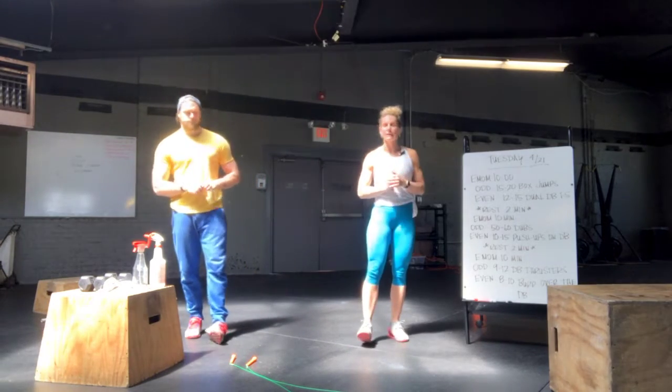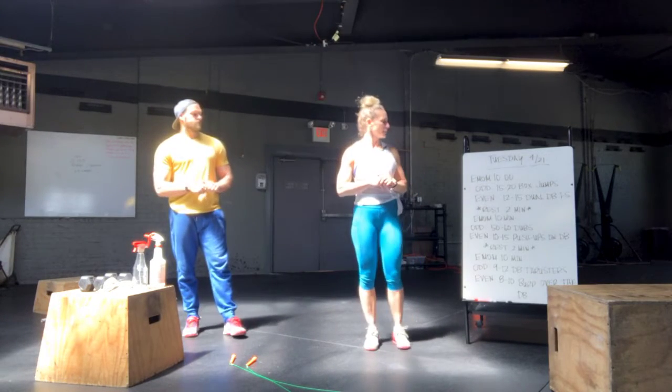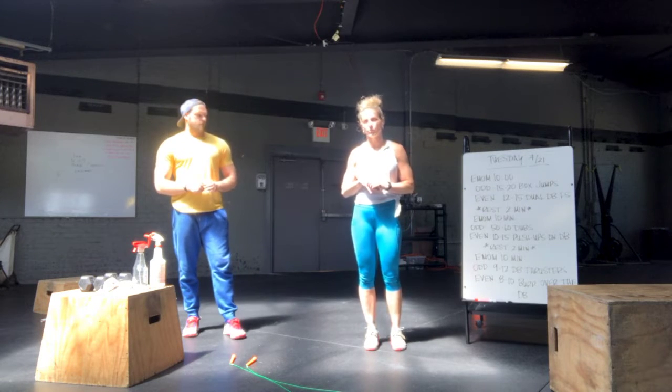We're looking at three EMOMs each 10 minutes. The first one, on the odd minute, you're going to do 15 to 20 box jumps. On the even minute, you're going to do 12 to 15 dual dumbbell front squats.